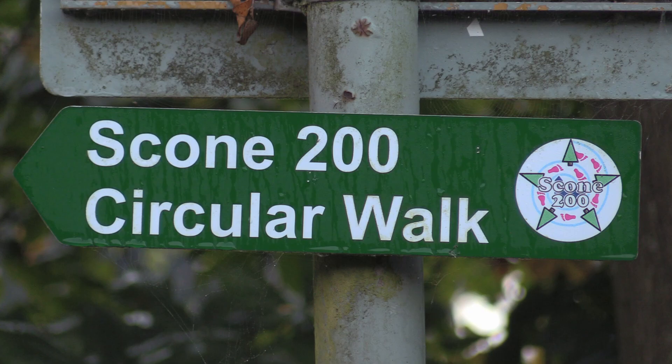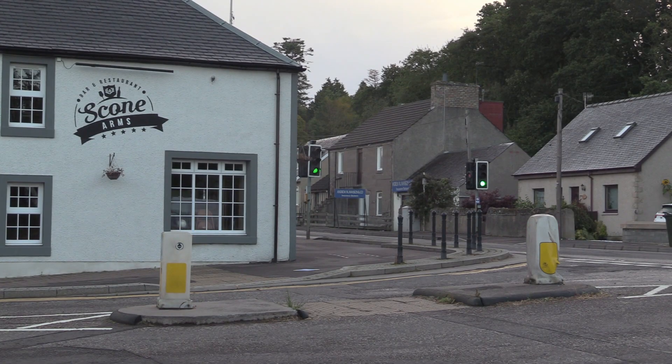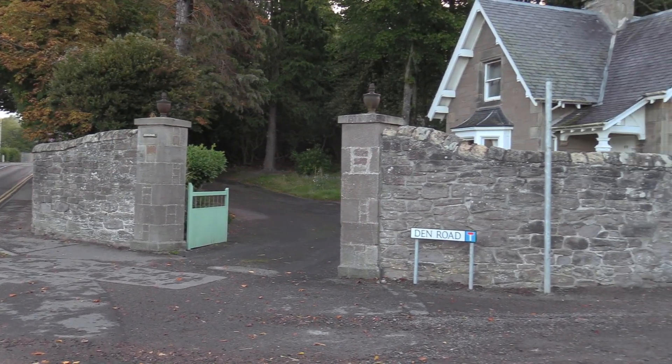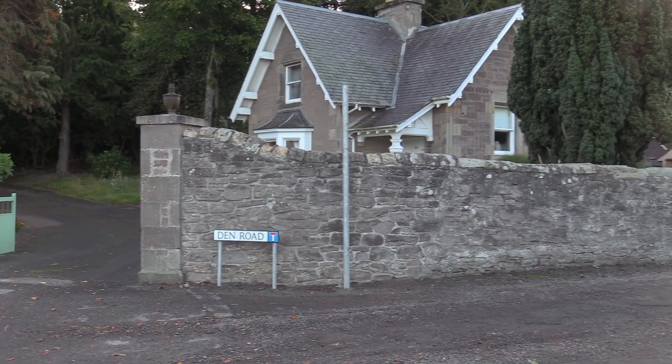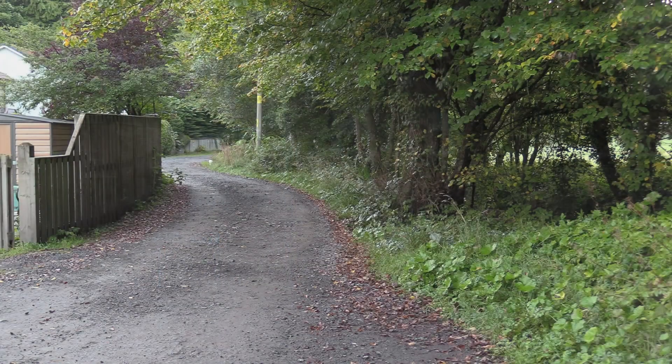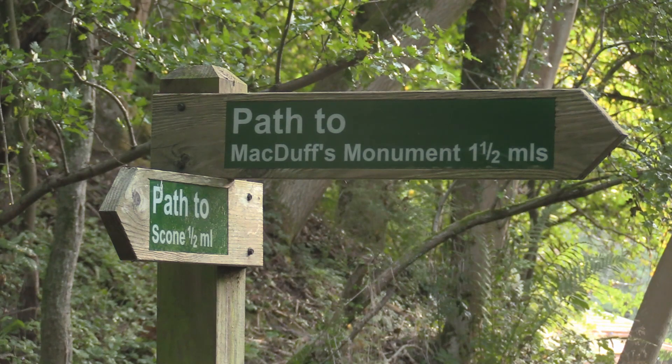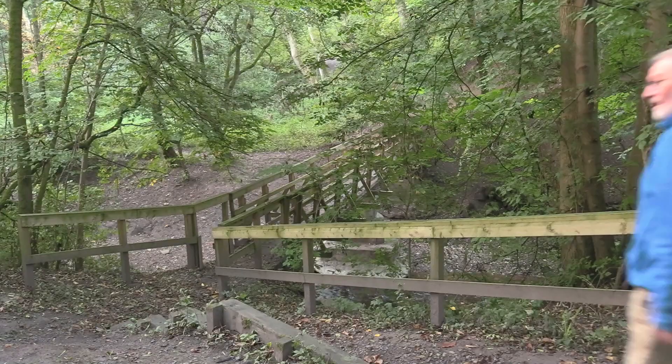Leaving the church car park, make your way back up to the main street in Scone and cross over to the far side of the road at the pedestrian crossing next to the Scone Arms. Turn left at the crossing and make your way along the right-hand side of the street until you come to Den Road. Turn right there onto a track that leads up between some houses on your left and a burn on the right-hand side, and follow this track until you come to a sign directing you right onto a wooden bridge.